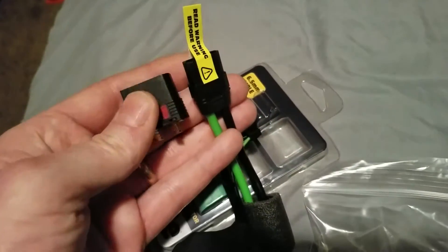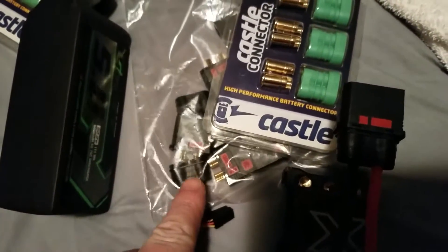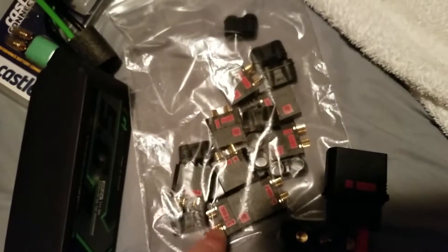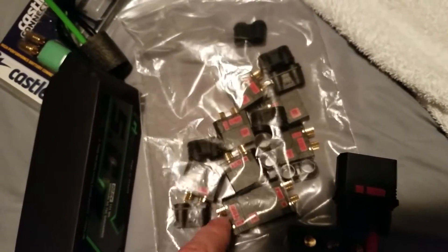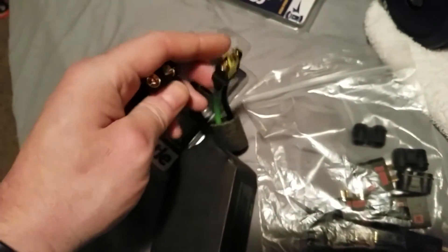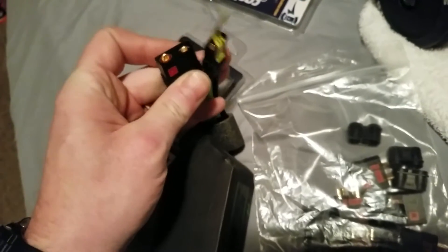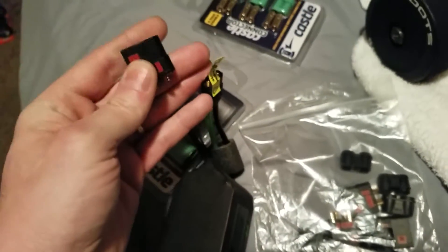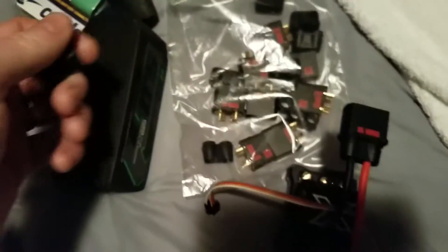They do have these sleeves that cover where you solder on the terminals, so you don't have to use shrink tape or anything. It's just like an XT90, I thought they were pretty cool.